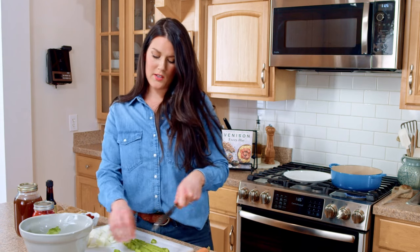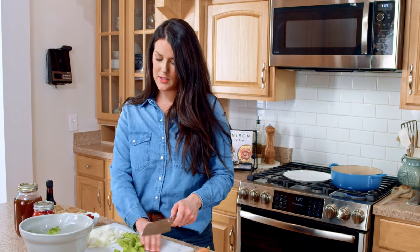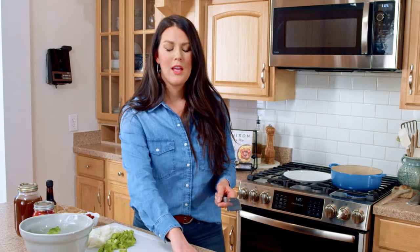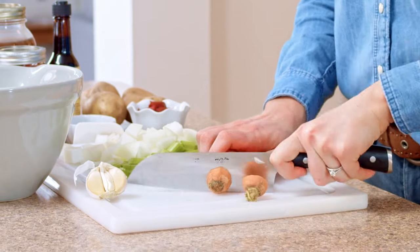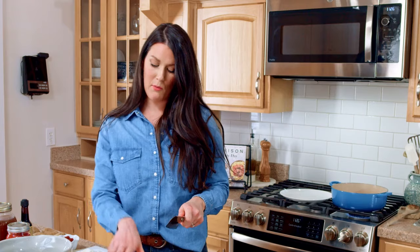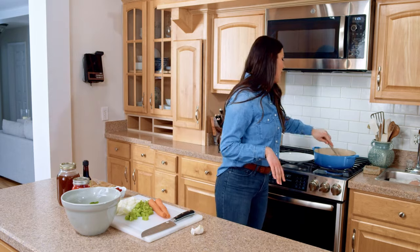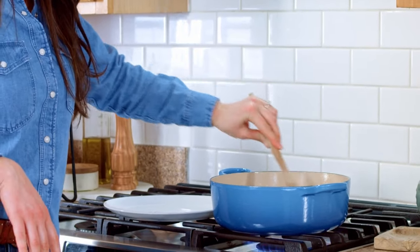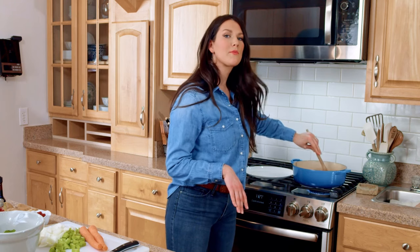I did not start eating venison until I met my husband, but I think recipes like this — this is kind of a classic French recipe — really enhance the flavor of venison and make it so delicious. When I make recipes like this I honestly a hundred percent prefer it to beef. I'm just gonna go back to the stove and turn my searing venison — I'm looking for some good color here.